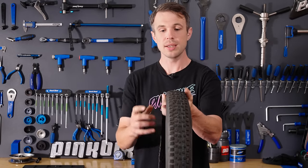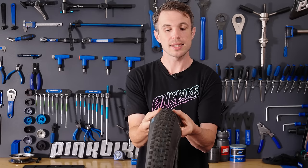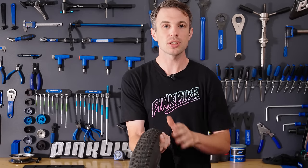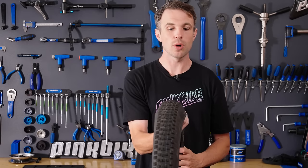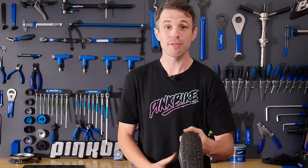You might also notice that comparatively, the edge knobs are taller than the center knobs. That's because they want something that's going to penetrate when leaning, but not slow the tire down too much under rolling resistance. And when the trails aren't too loose, these can actually offer a surprisingly large amount of grip.